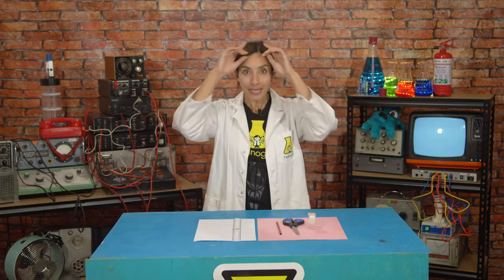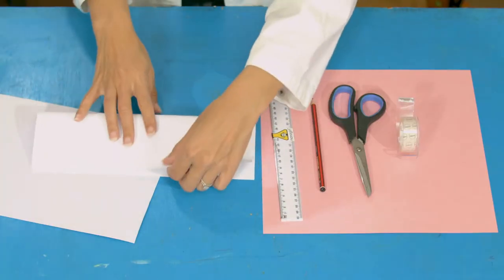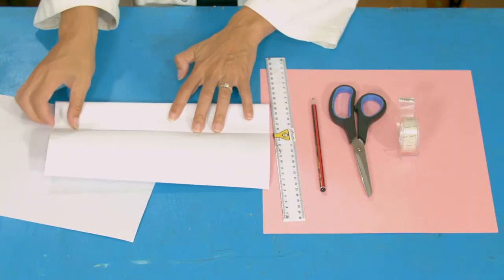So first of all, we're going to need something to attach our ears to. We're going to take a sheet of paper and fold it in half. Fold it in half lengthways and then fold it in half again.